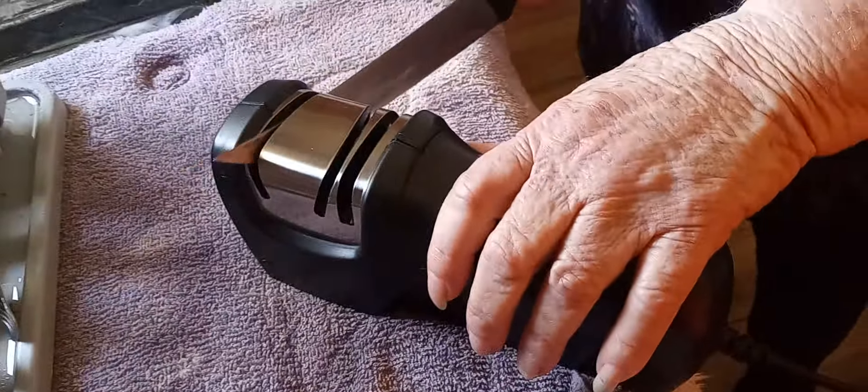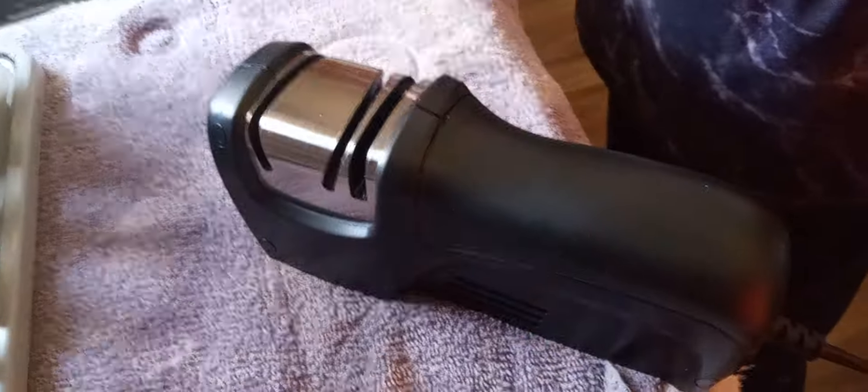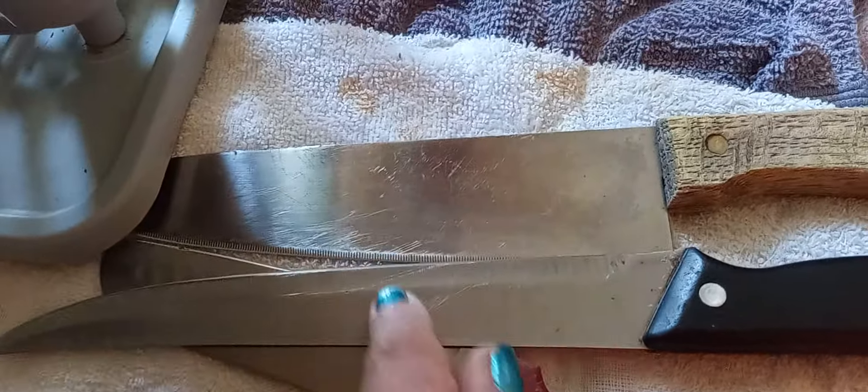Good, sharpens pretty good. Alright, that's our review to show y'all how it works. And it looks like it's doing pretty good.